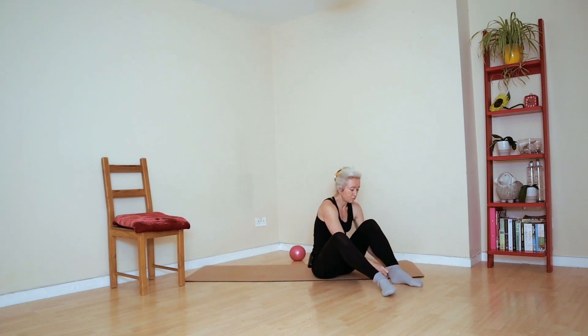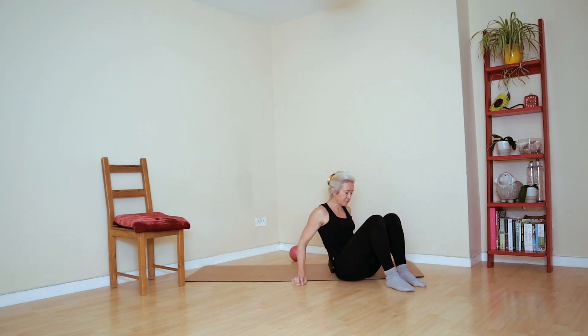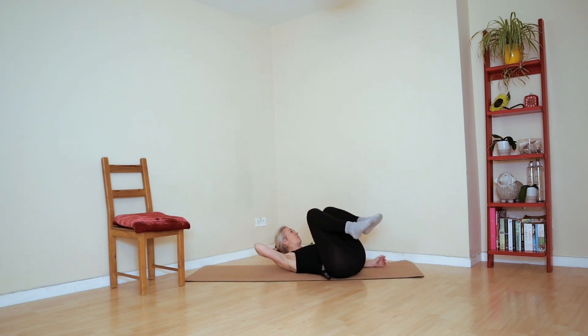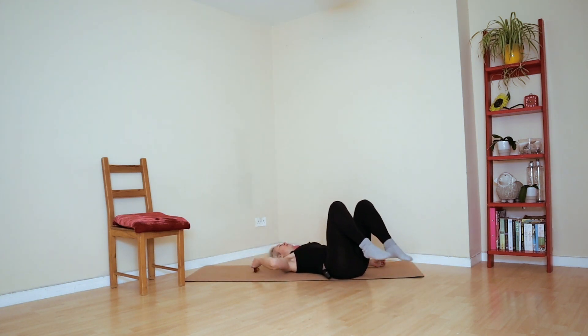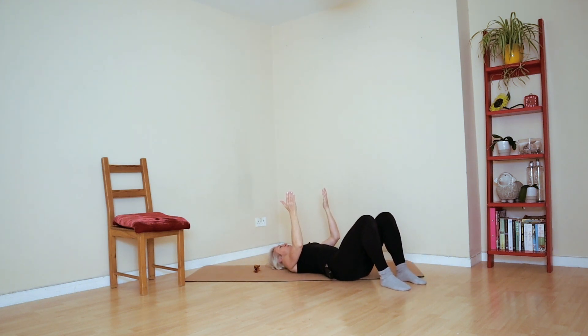For my beginners who are not that comfortable with this exercise because it's so damn hard, you can just do an extended bridge. You could just do this exercise with the toes down, squeeze the butt, and just come into the bridge.